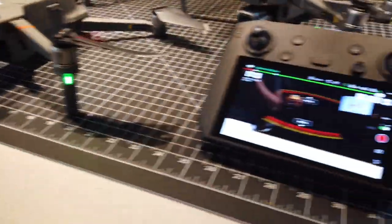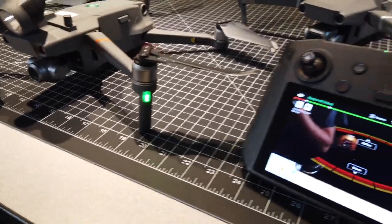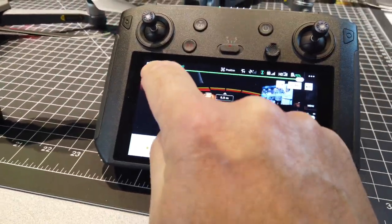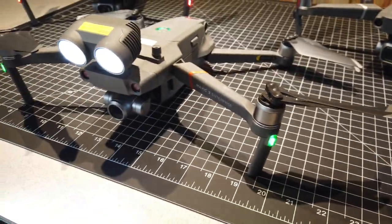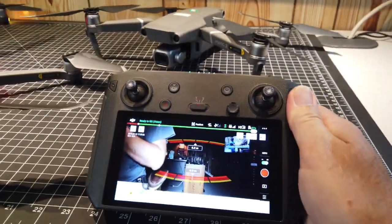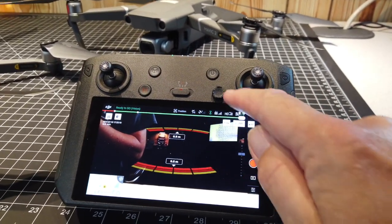So right now I'm connected to the Zoom aircraft and this one has the spotlight equipped, so I'll just turn that on so you can see. So now we'll turn that off and I will transition to one of the other aircraft.